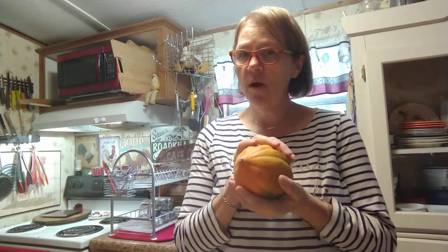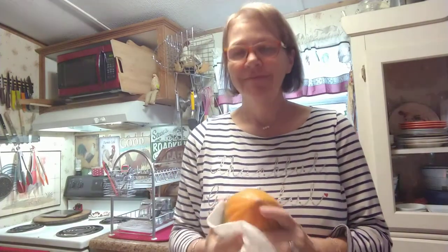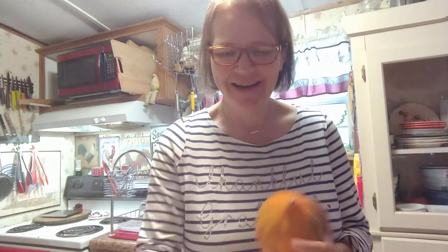Hi guys, welcome back to my kitchen. We are going to do our stuffed acorn squash tonight, and I'm going to talk a little bit about the squash. I have washed this and I'm just drying it. We're going to do an Instapot — all the squashes can go in your Instapot and it's quick, fast, and it's perfect every time.